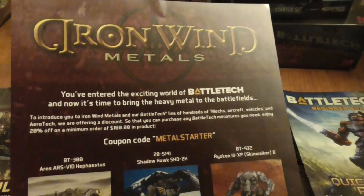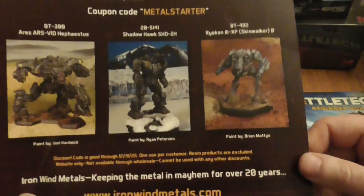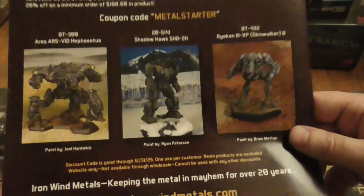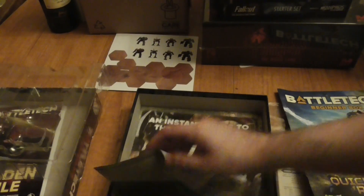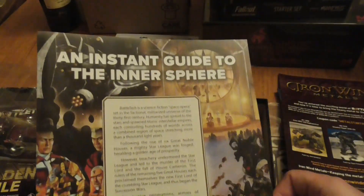There's also an advert for Iron Wind Metals, who make the metal MechWarrior miniatures — worth checking out. And there's a nice insert guide to the Inner Sphere.